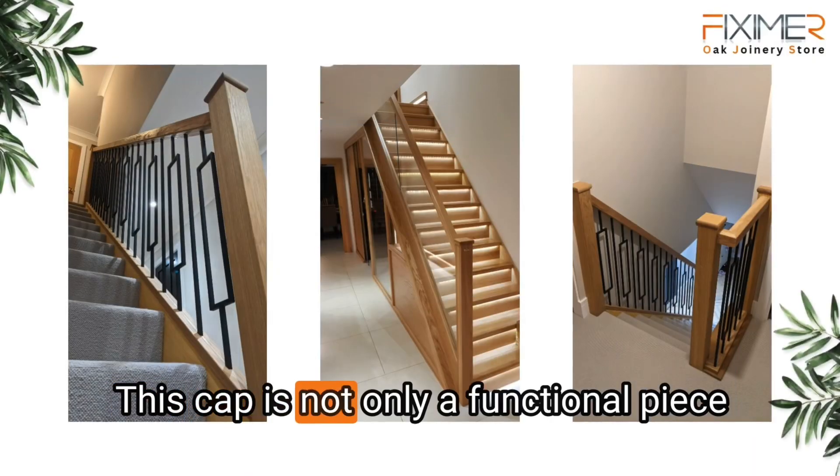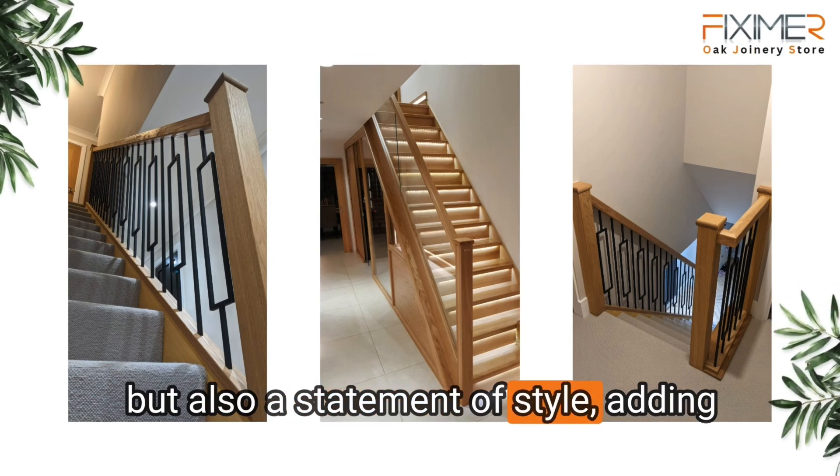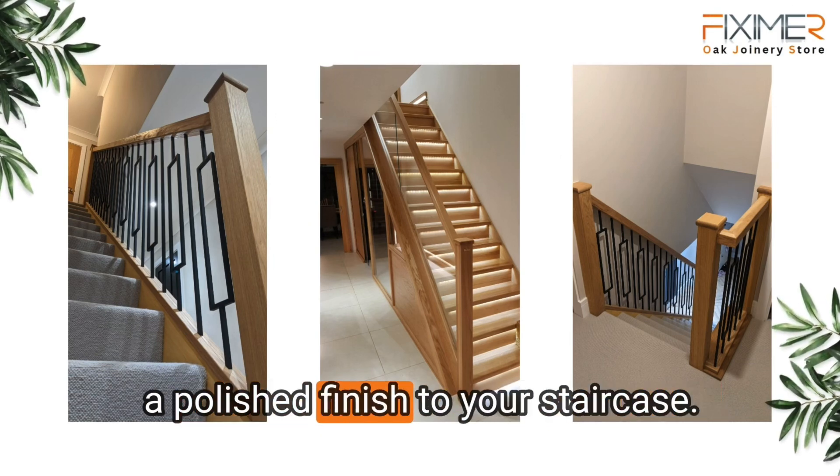This cap is not only a functional piece, but also a statement of style, adding a polished finish to your staircase.